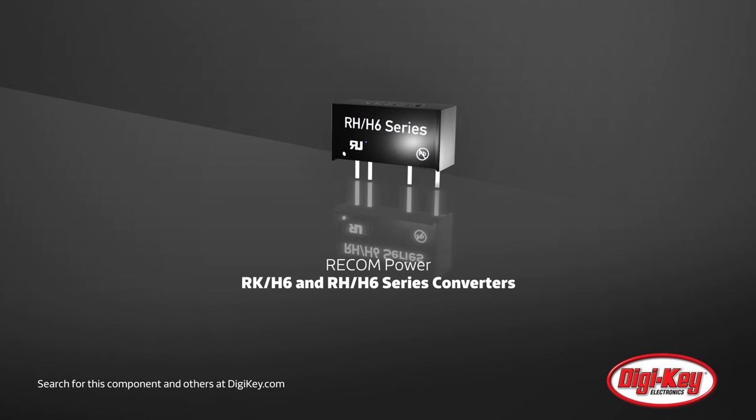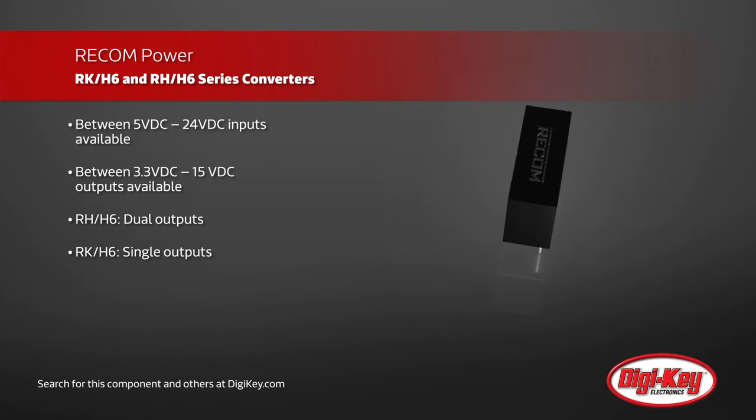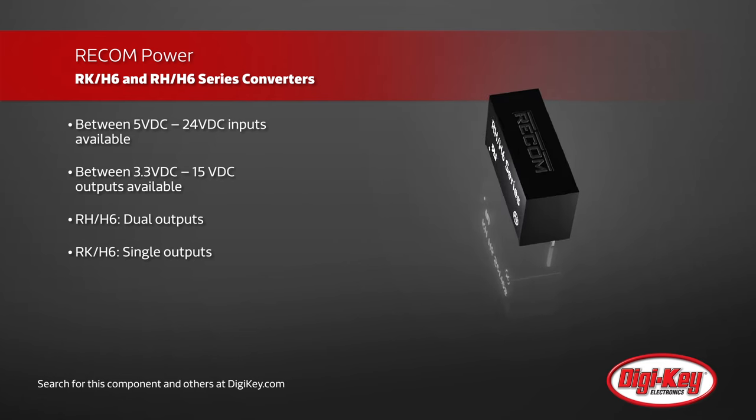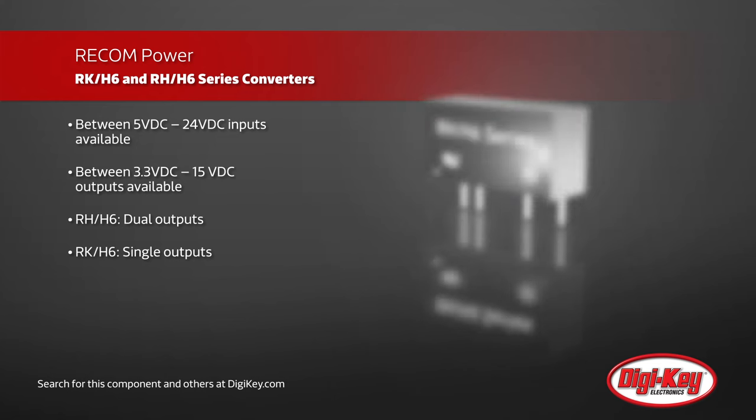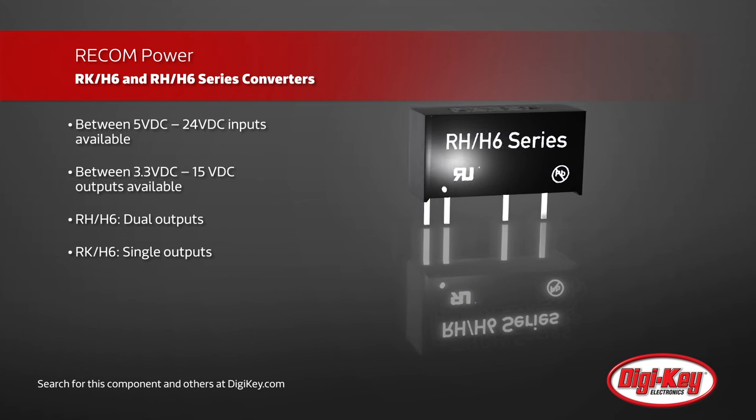Recon Power's RK-H6 and RH-H6 are 1 Watt DC to DC converters with high 6.4 kV DC isolation for up to 1 second. Different products within the series offer between 5 and 24 volts in and 3.3 to 15 volts out, with the RH series offering dual outputs while the RK offers single outputs.